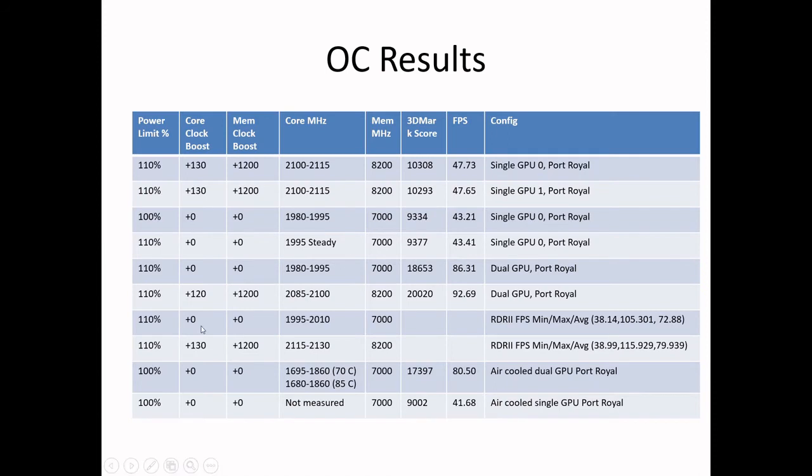Being able to run at 1.2 gigahertz overclock on the memory clocks — from what I heard from another YouTube about Samsung memories — I should be able to do that, and I can, since I have Samsung memories on my GPUs. These are the scores I'm getting. I got almost identical scores between the two GPUs. They both max out essentially at the same level, so there's really no preference between the two cards. I don't think I damaged them — they seem to be running just fine.